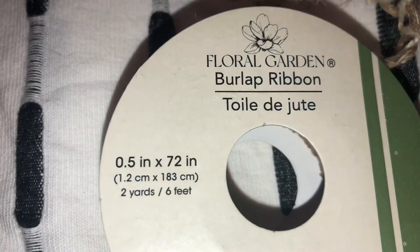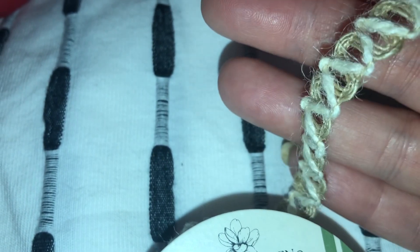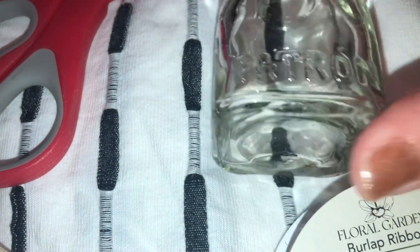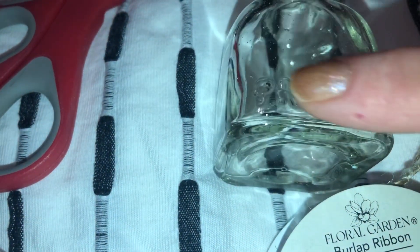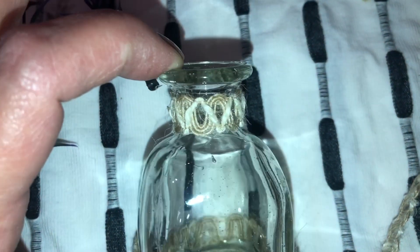This burlap ribbon is going to be perfect for the bottoms of my little jars, and I do believe it's going to be able to cover these little words up. I've added more burlap ribbon just around the top.